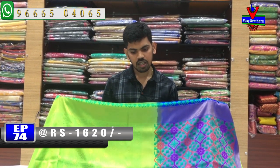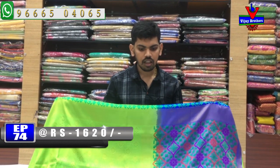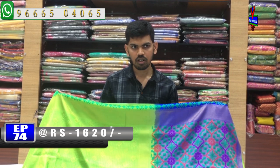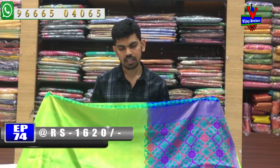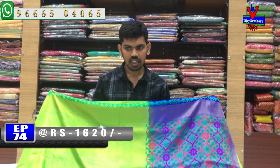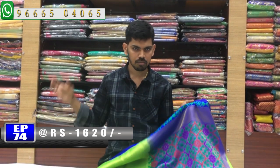So, you can see that in Banaras Soft Silk and Banaras Python border, we have different collections. You can visit us at Victoria Memorial Metro Station opposite line, Vijay Brothers. You can call and order your latest collection. Bye bye!